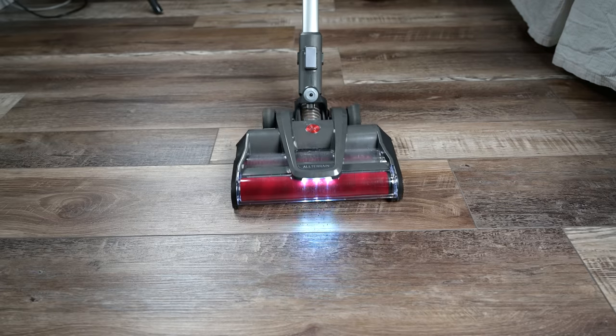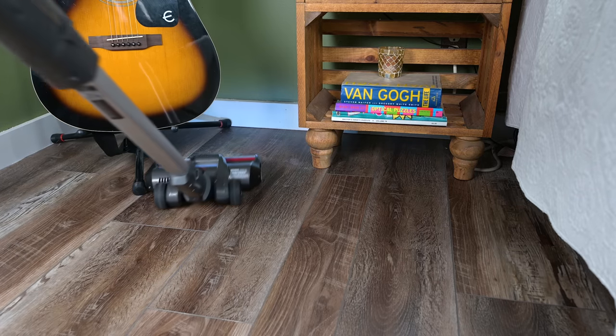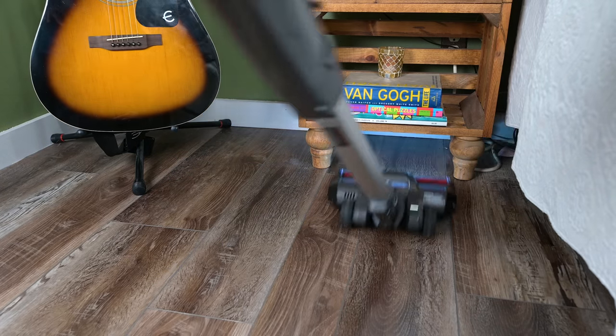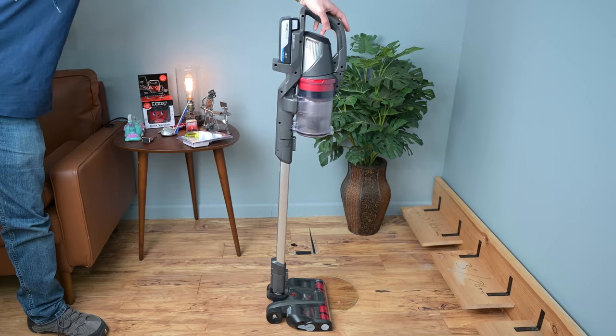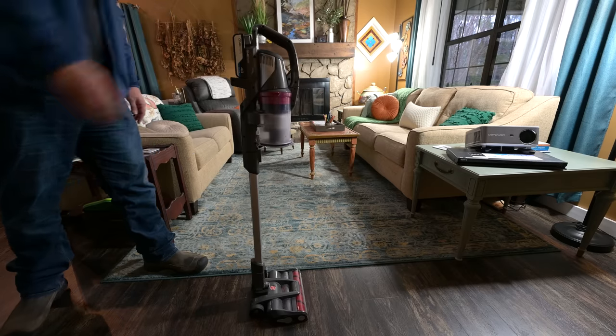Some other pros include a bright bank of LED lights on the floor head which illuminate dark areas, and a well-designed swivel and head width which allows for maneuvering in tight spaces. Last but not least, it has the ability to stand up on its own, and it's pretty sturdy as well — an underrated and quite rare feature.